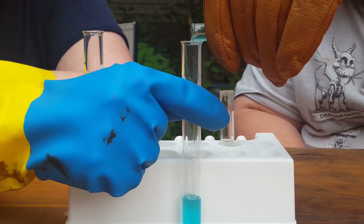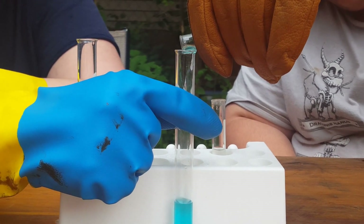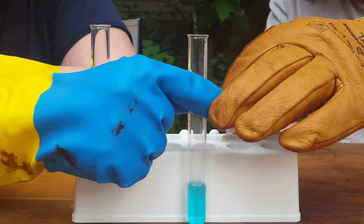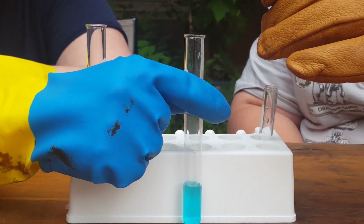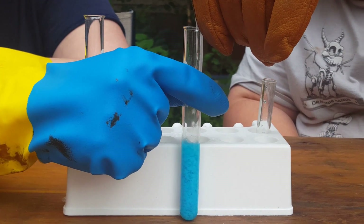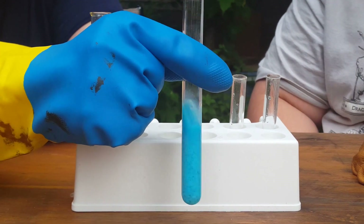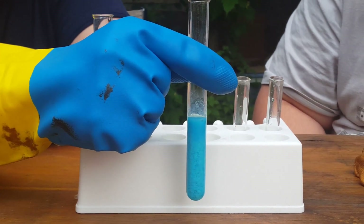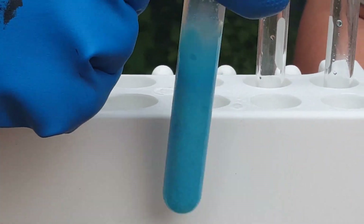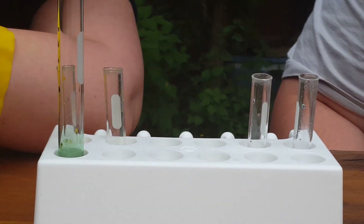Now you're pouring it out, being careful not to dump in that copper sulfate crystal. What do you notice? It's an opaque blue solution. There's lots of stuff in there.